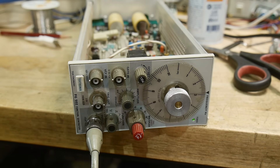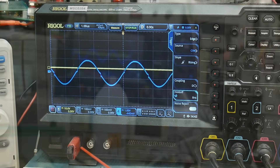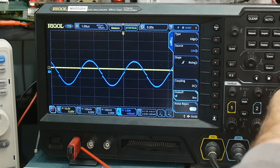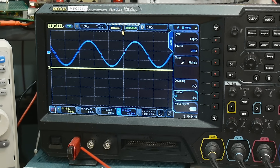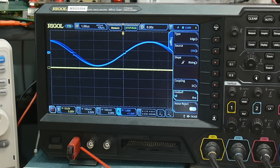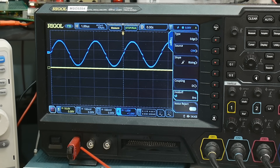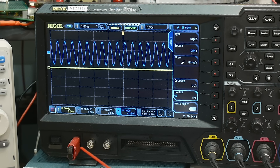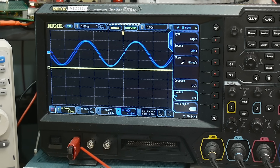So now when I turn the knob it's really, really nice and this is the output. But there is a crossover distortion in the output, and the high frequency setting is completely distorted. So there's something going on in the output section.